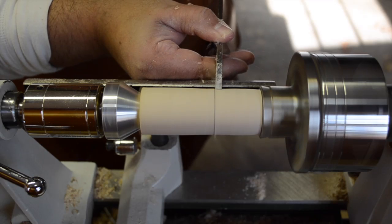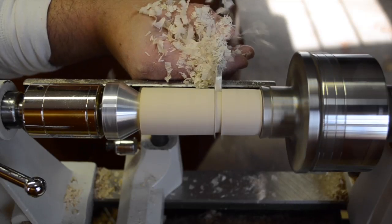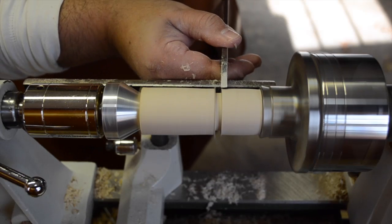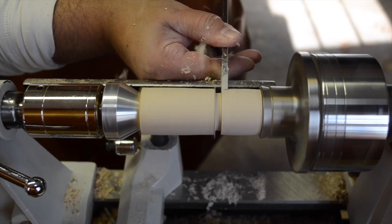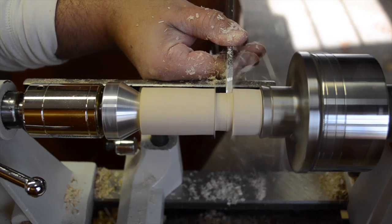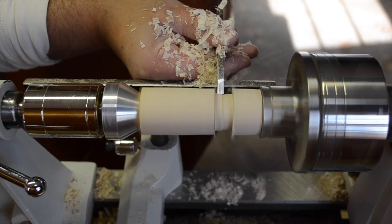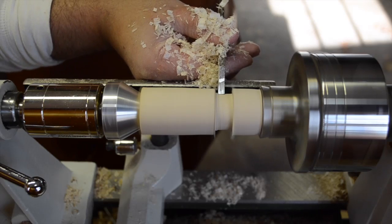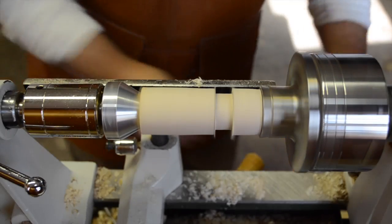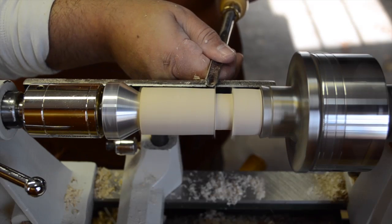We're going to start with the parting tool, and it's okay if I'm not exactly on my line — that's just a reference. We're going to make another cut so we can give ourselves plenty of working room to swing our spindle gouge around. Let's start there, and then we can always widen that a little bit more. Now we're going to take the spindle gouge, and remember we're going to work from high to low.